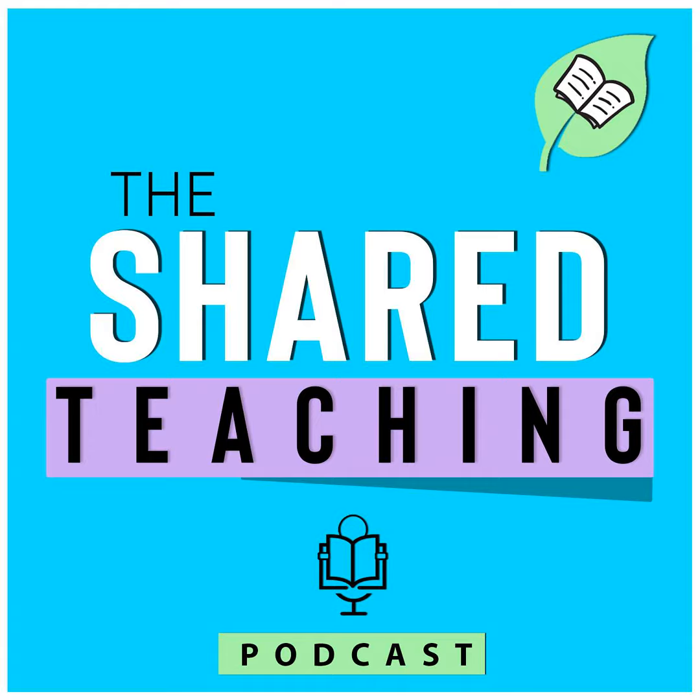If you've loved this show, then join me in sharing the teaching by hitting that subscribe button and leaving us a review on iTunes so we can be found by more teachers like you who are ready to start sharing the workload. I hope you've enjoyed this episode. Find new episodes each week on sharedteaching.com. Thanks for listening to the Shared Teaching Podcast.